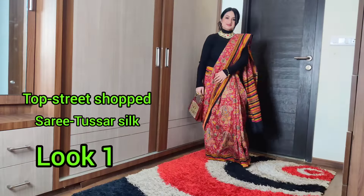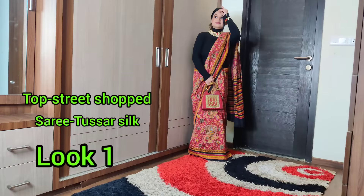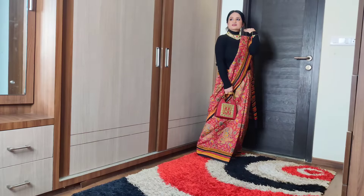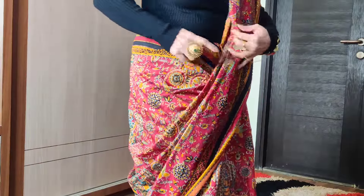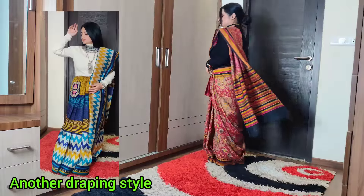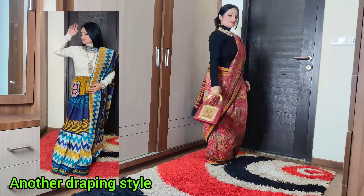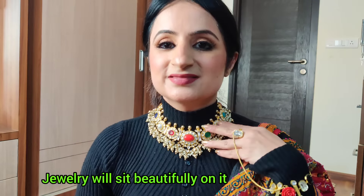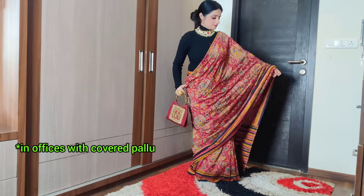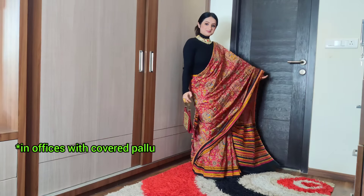The first way is wearing a saree with a turtle neck sweater top. With a turtle neck, you keep warm and it makes a good fitting. You can wear it with narrow pants or with open pants, and because it is covered and warm, you can wear it to offices and look equally smart.